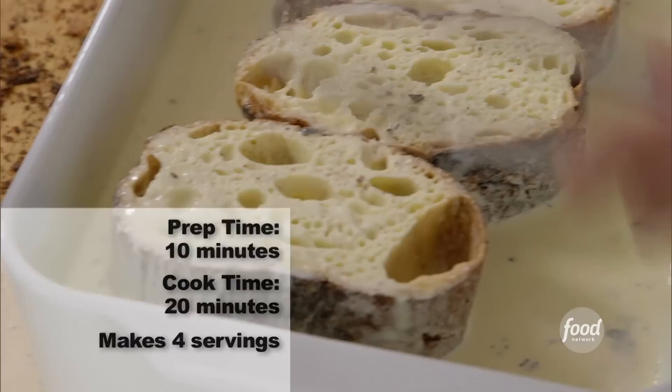This is going to take a little bit of planning on your part. You have to start making this recipe the night before because it's a custard-based pain perdue, and it's going to have to soak overnight.